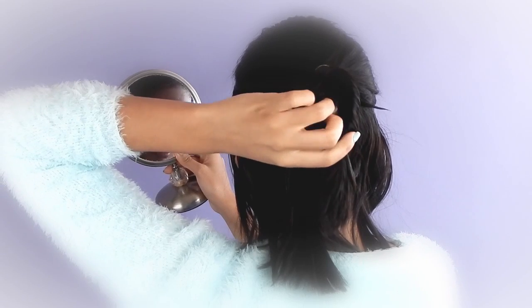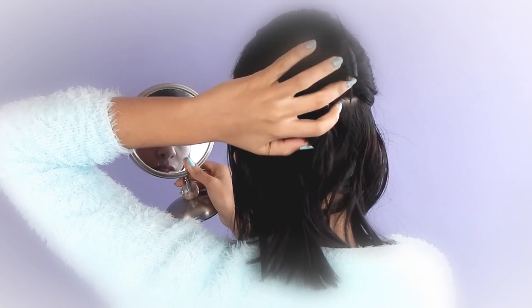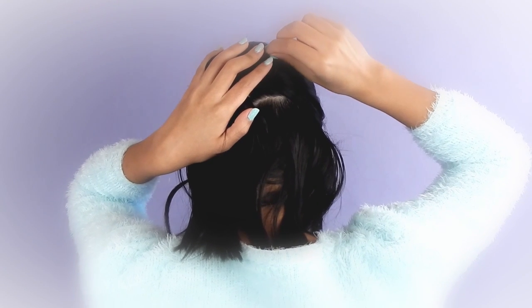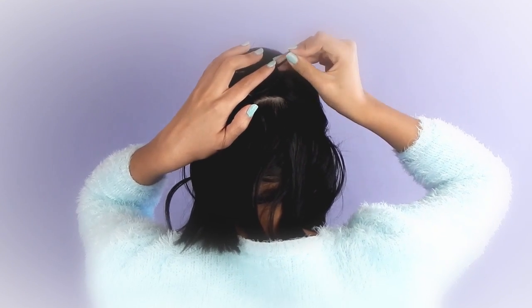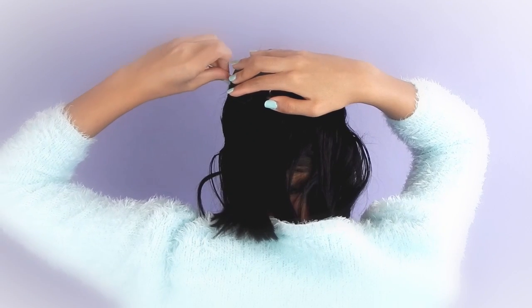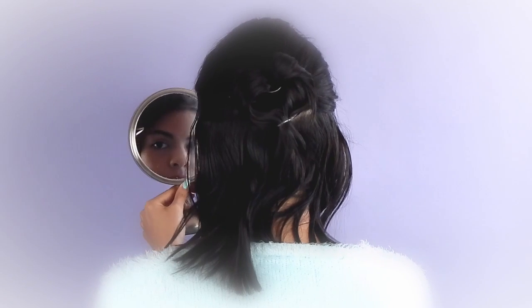Bring the bottom of the ponytail up until it forms the heart shape that you want. I like to hold it flat with one hand and start bobby pinning. When I'm pinning, I like to use four on each side, alternating from one side to the other and checking how it looks with my mirror periodically to make sure it's even.